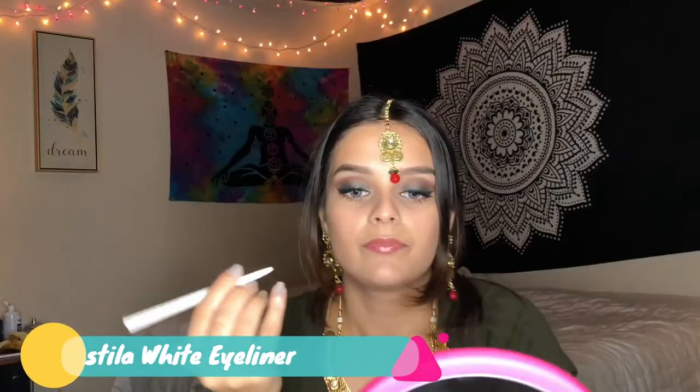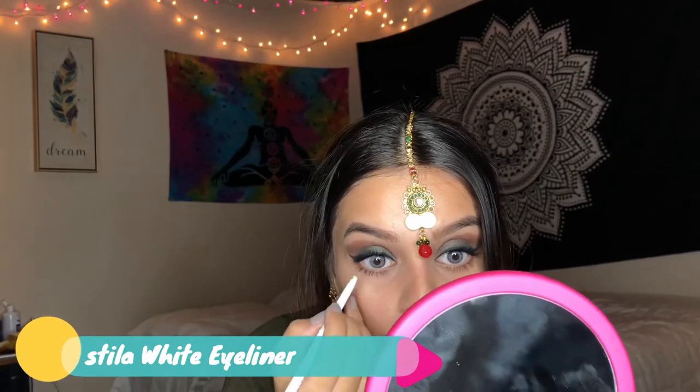I like to apply a couple of layers to my upper and bottom eyelashes. Now I'll apply them to my bottom eyelashes as well. Because I want to give my eye a little bit of a larger look, I'm going to use a white eyeliner — this is Stella White Eyeliner. I will apply that on my bottom waterline.